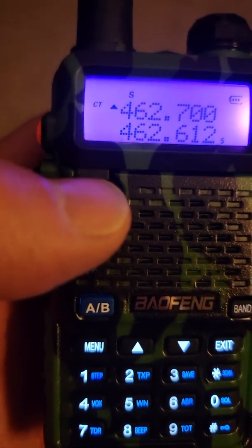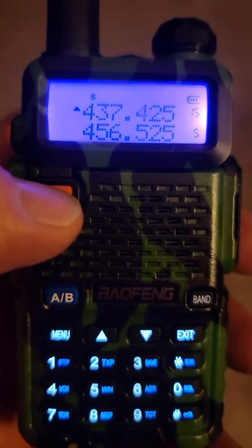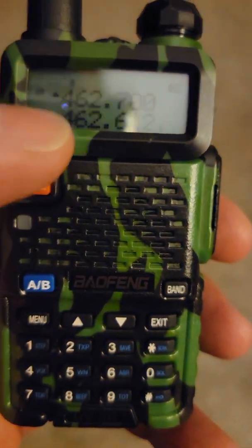A quick overview for anyone not familiar: the button on top takes you to two modes — frequency mode and channel mode. I run in frequency mode, and you're transmitting on the frequency that has the triangle next to it.